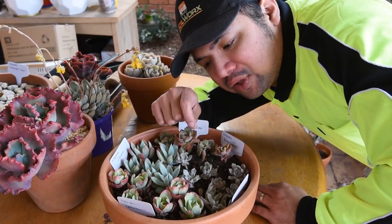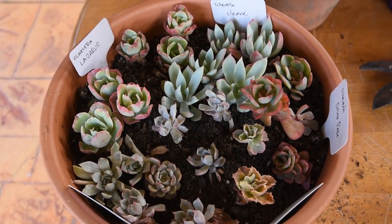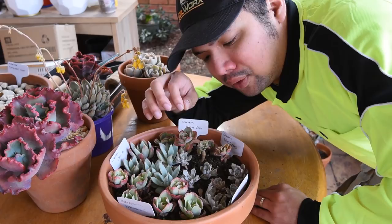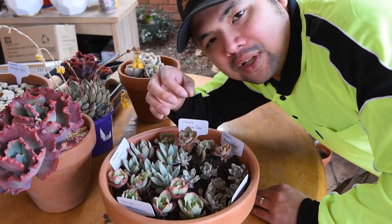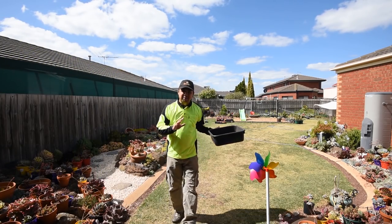You might have seen this in the previous video — basically I gathered lots of pups from my Echeverias out there and stuck them in this pot to make a little mandala of sorts. What I'm doing here is letting them grow their own roots, and once established I can either sell them or reuse them in some of my other landscapes. The sun is out now so I think I'll go out and harvest more pups.